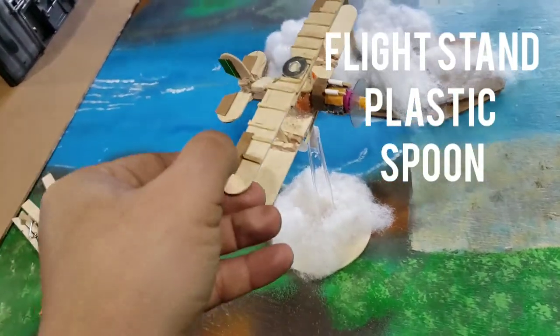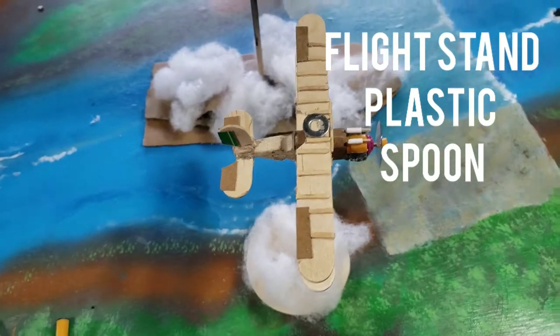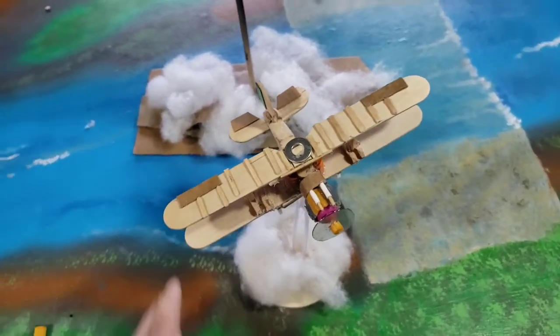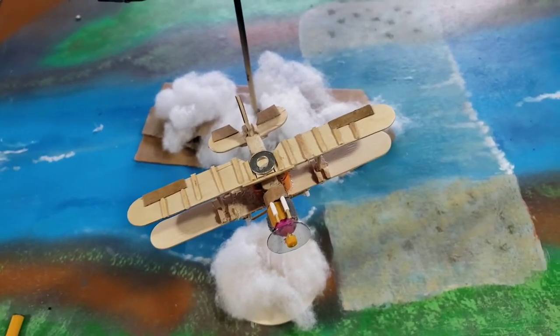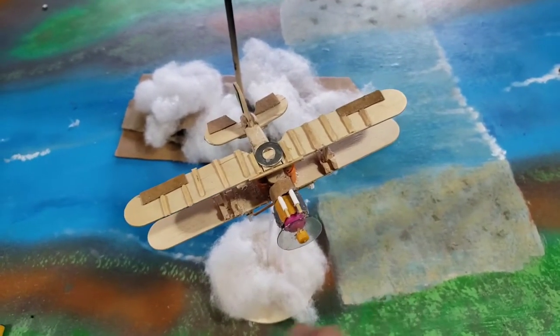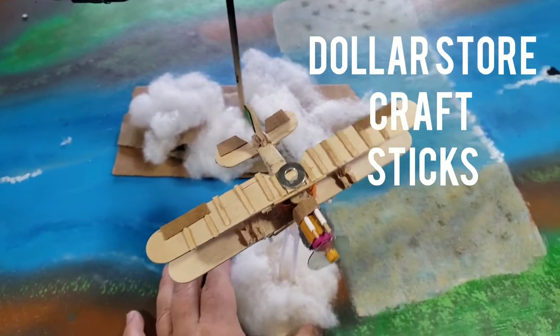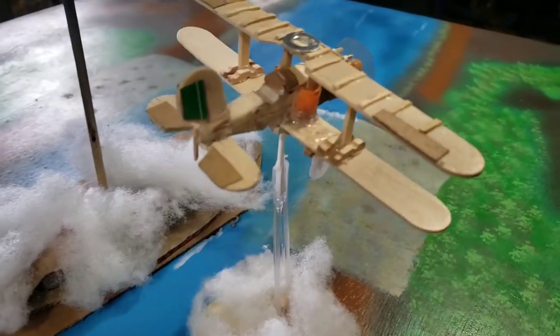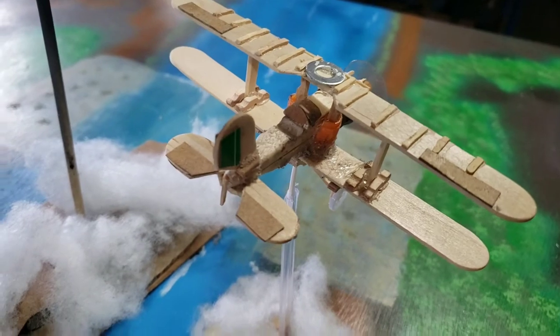I still have to do some work on the flight stand — this is a prototype; both of these models are prototypes. You'll see photographs of this model once it's primed. Not a bad looking little piece, and I just wanted to show you an update on that.